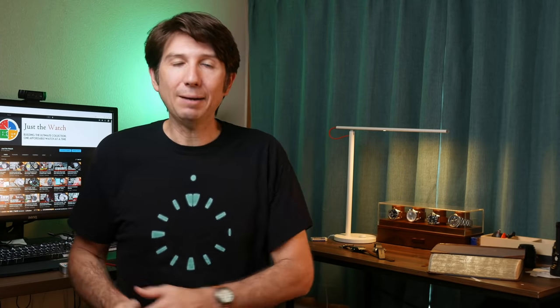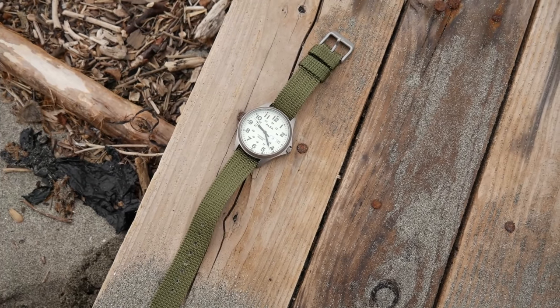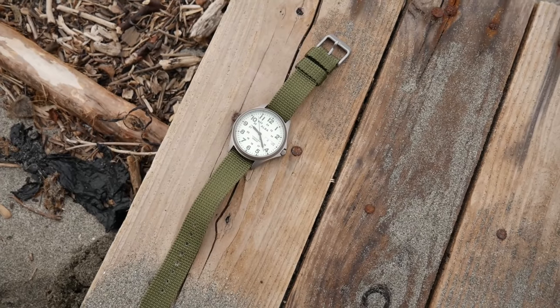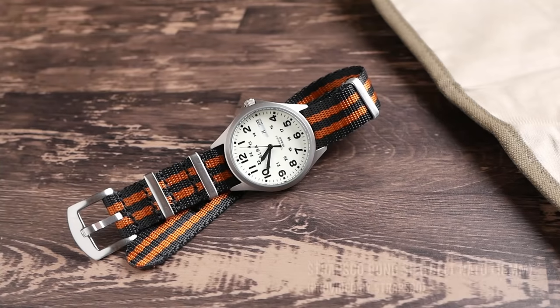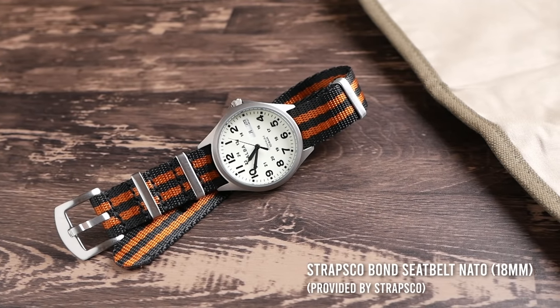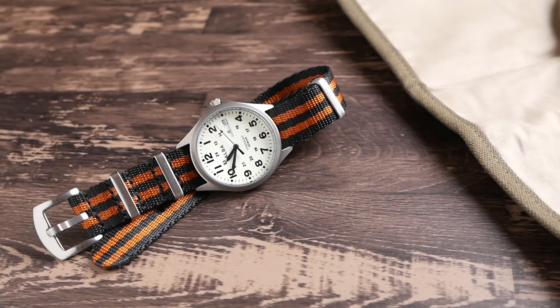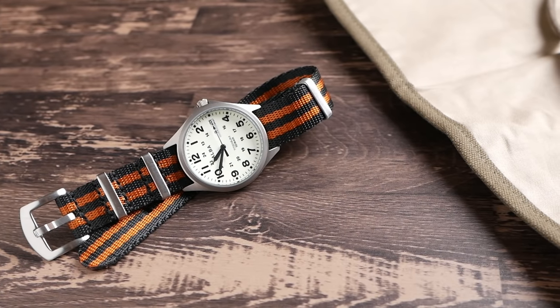One of my favorite things about this watch is its versatility when it comes to straps. You can get a lot of wear out of this watch depending on the strap you pair it with. While the stock strap is nice and comfortable, it doesn't seem particularly high quality and I don't think it's going to last very long. StrapsCo has a pretty wide selection of straps including 18mm, so I contacted them and they sent me a couple for free. This being a relatively thin, light watch, it works great on NATO straps — I really like it on an orange and black seatbelt NATO, making it a perfect companion for hiking, camping, or outdoor activities.